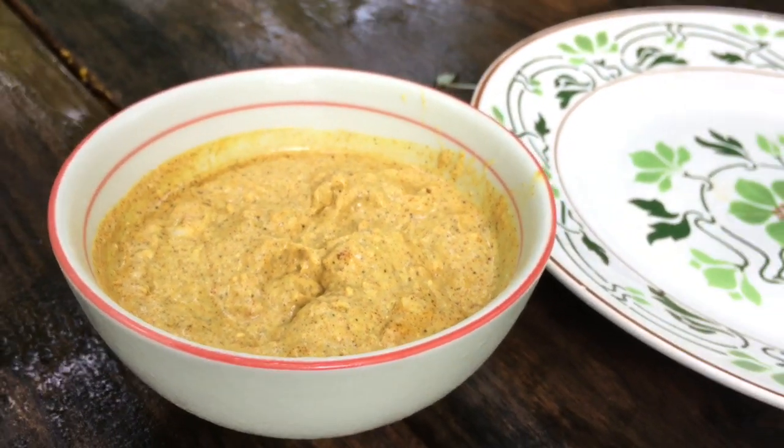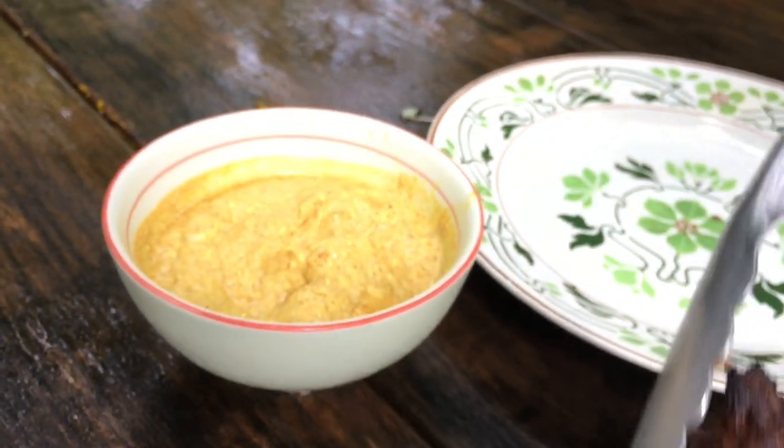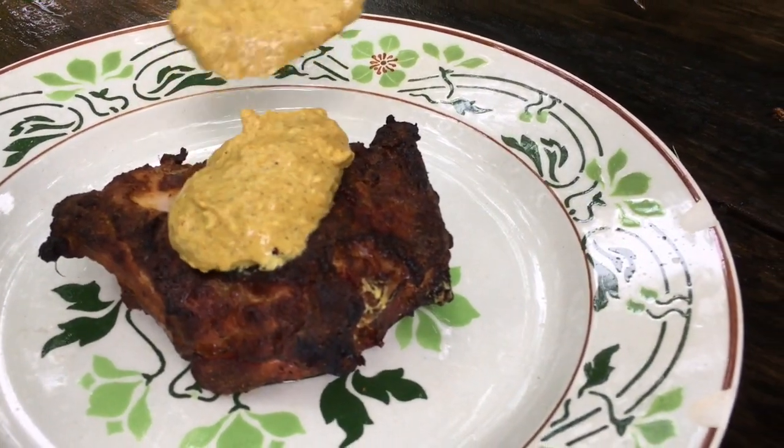Here's some reserved marinade from earlier. We're going to put some of that right on top of this chicken just to add another layer of flavor.